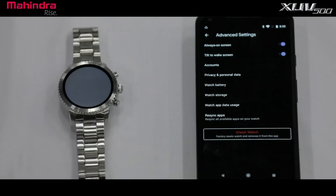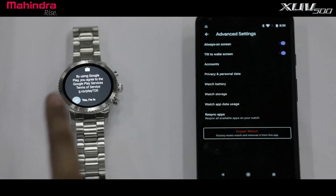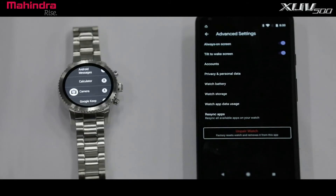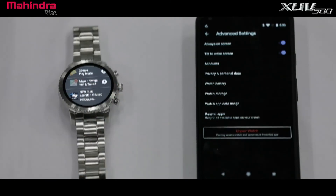On your Android smartwatch, scroll down to view apps installed on your phone. Select the install icon to start installing the Mahindra BlueSense app on your watch.